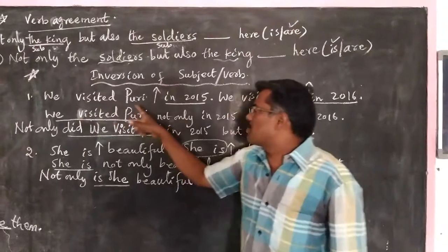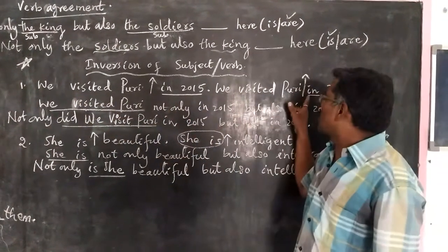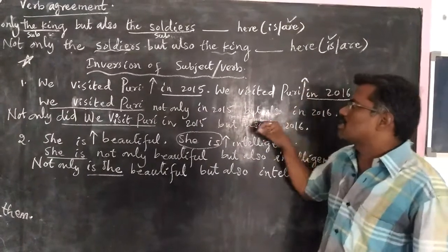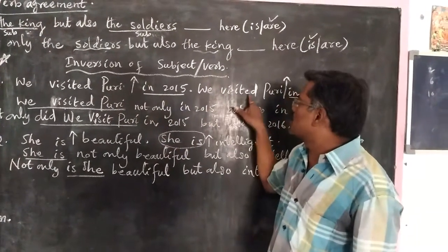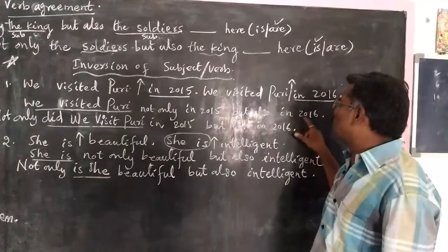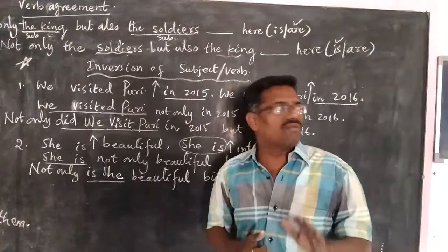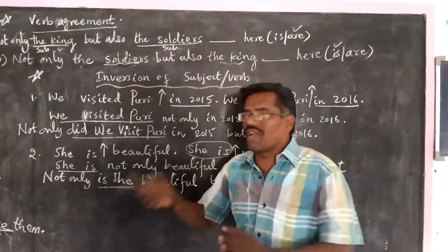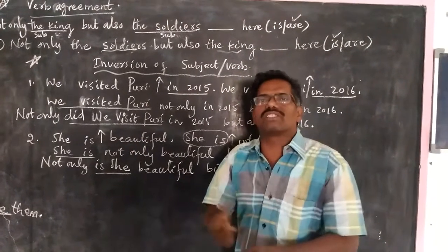Look at this sentence: 'We visited Puri in 2015. We visited Puri in 2016.' Here, the different words are 'in 2015' and 'in 2016'. We have kept arrow marks, and we write 'not only' and 'but also' in those places. One set of the similar words 'we visited Puri' is removed. We get the answer: 'We visited Puri not only in 2015 but also in 2016.' However, sometimes we may be asked to add 'not only' at the beginning of the sentence. We can do so only when we invert the subject and verb — that is, 'we visited' is written in question form as 'did we visit'. So when we place 'not only' at the beginning, the structure should be in inverted form.